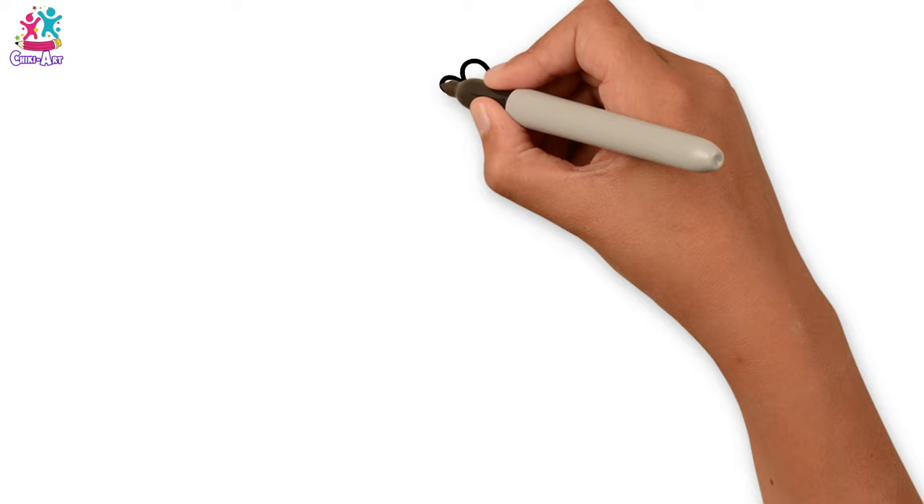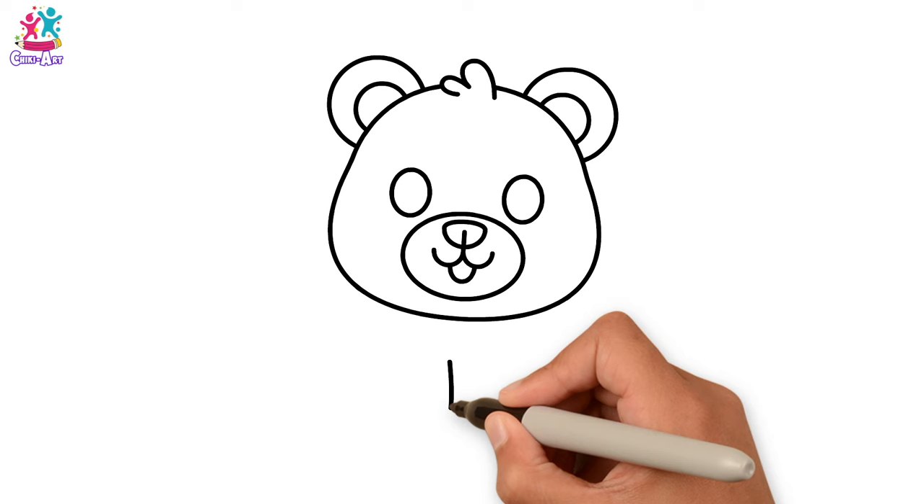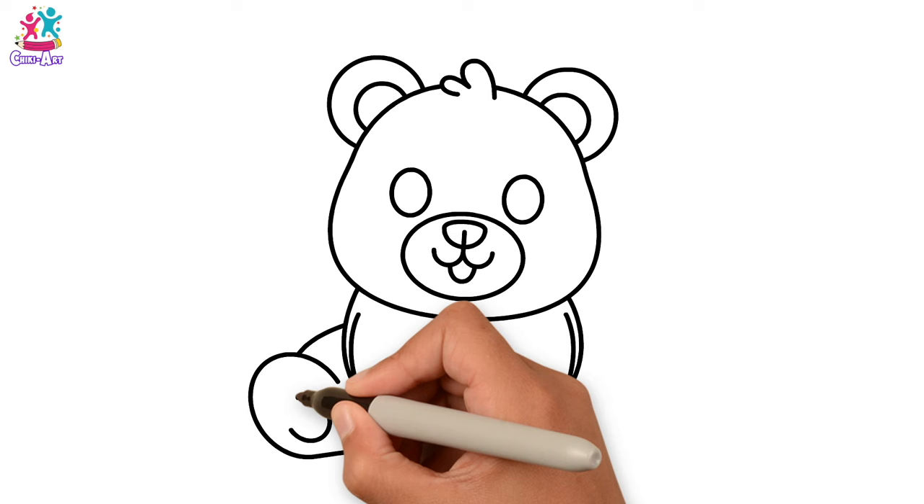Let's draw a little tuft of hair and the face. Let's not forget our teddy bear ears, and eyes, nose and mouth. Now we're going to draw our teddy bear sitting down, starting with the front legs and paws. Then we're going to do one on either side, showing the bottom of each paw.